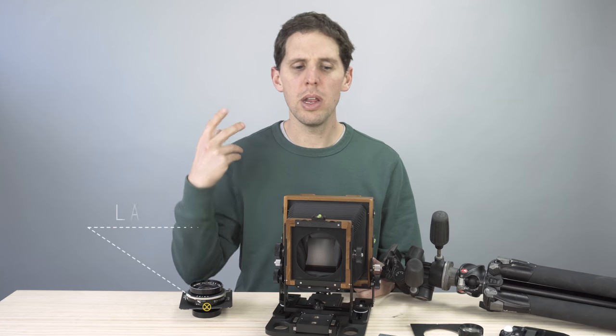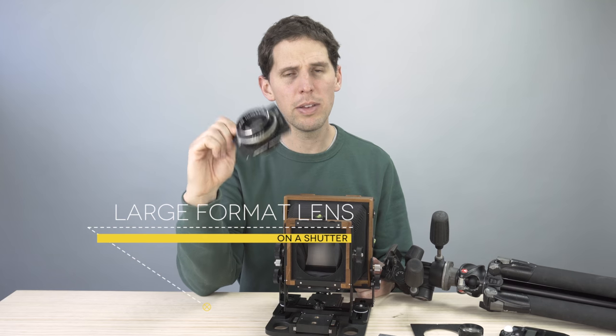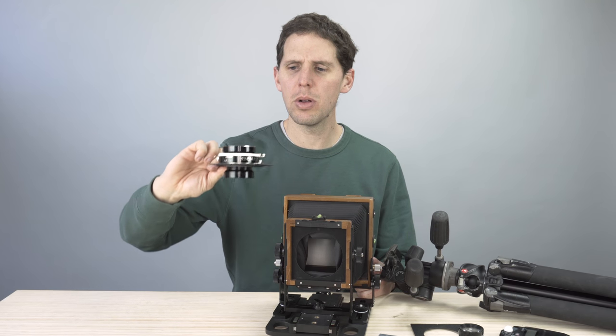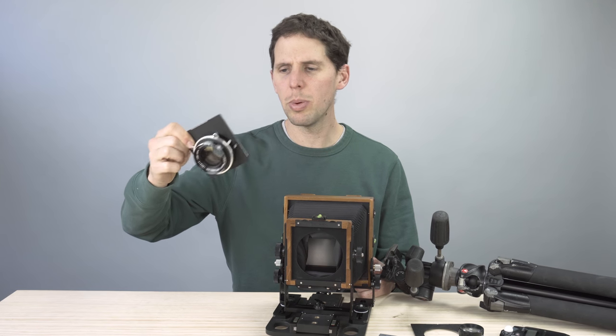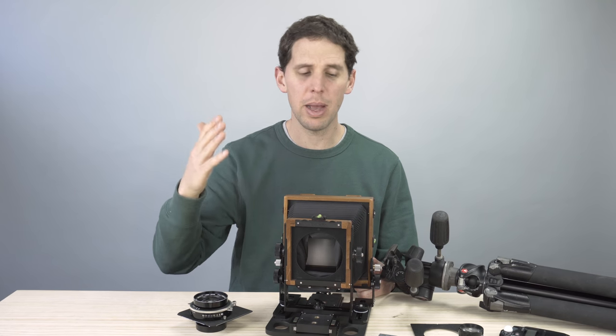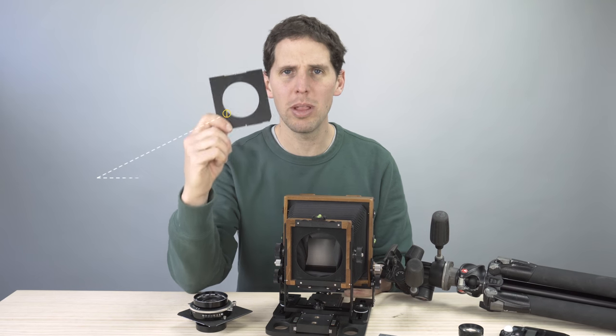The second thing you're going to need is a lens — and I'm not going to talk about pinhole, I'm going to talk about lenses on a shutter. This is a Fuji 180, for example, on a Seiko — I think it's a Copal number one — and this will cover 4x5 no problem, 5x7, even 8x10.